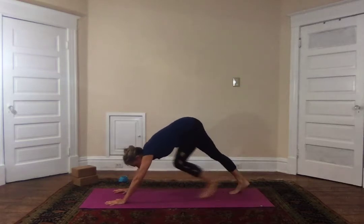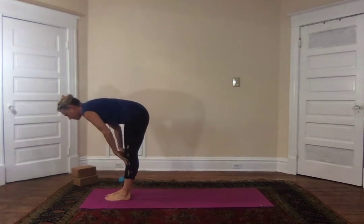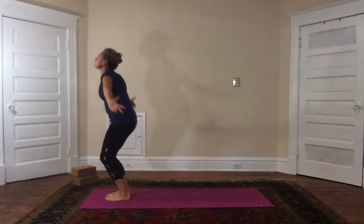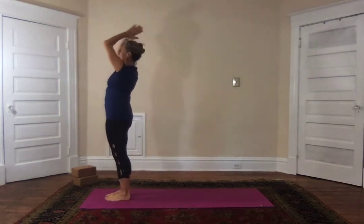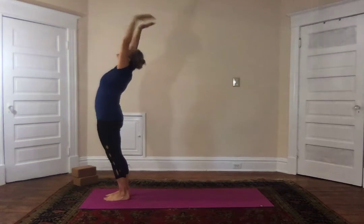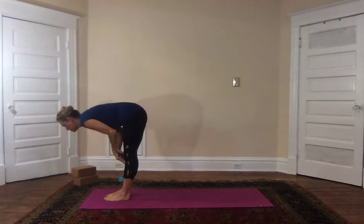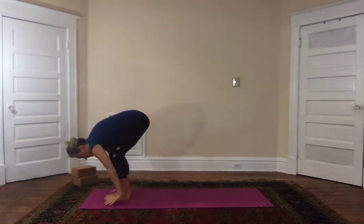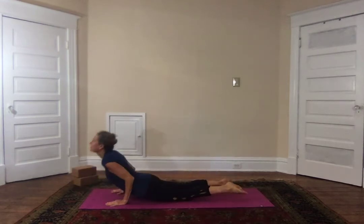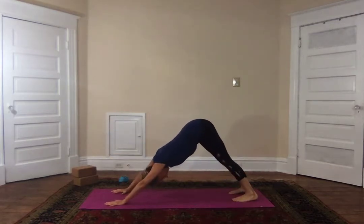Gaze goes between the hands — you can walk or float the feet — immediately halfway on that inhalation, exhale forward fold. Breathe in, come all the way up, exhale palms to the heart. Inhale, exhale — inhale into your up position, exhale downward facing dog, five breaths.